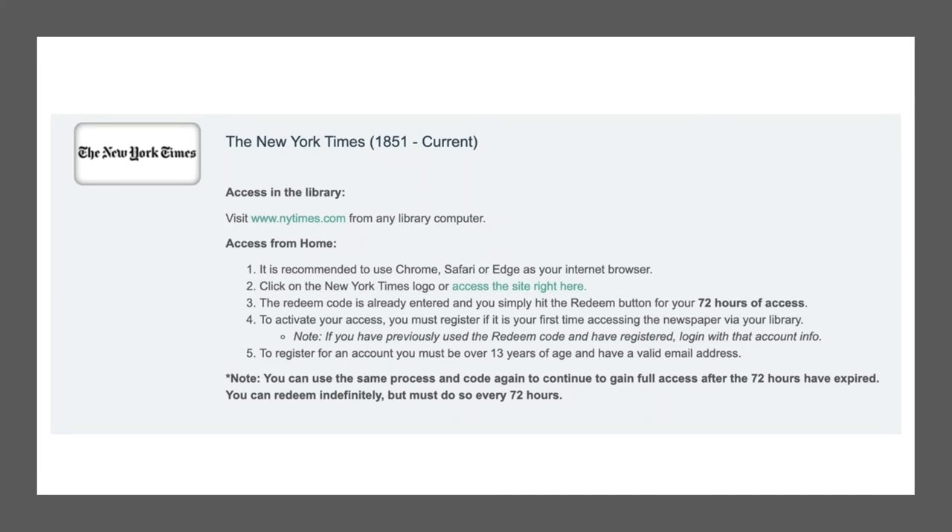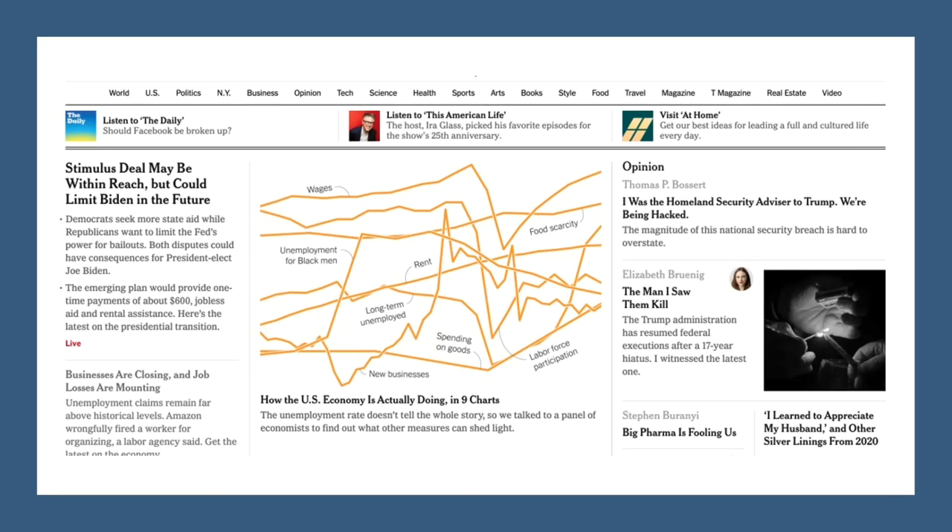Find trusted current news with free access to the New York Times. Using a code, you can get three days of full coverage. After three days, you redeem the code again and pick up right where you left off. This gives you full New York Times access from the front page to all topic sections, just like a subscriber. Don't pay for the New York Times — get it free from your library.